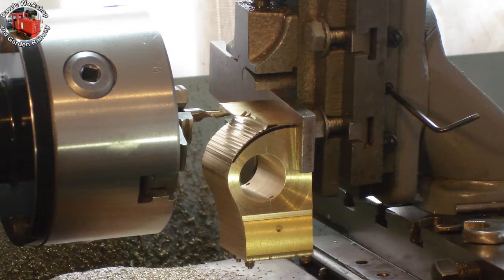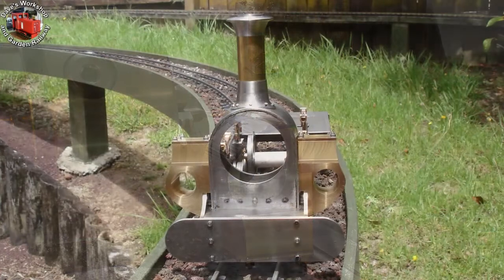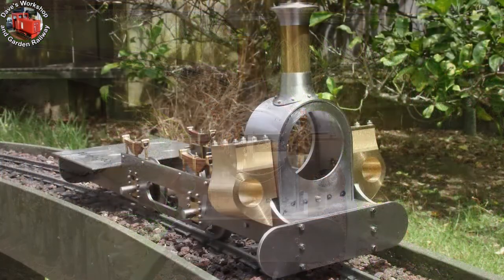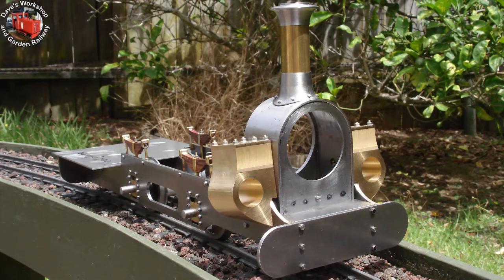Cutting the small radius first — the rear of the cylinder. Both cylinders are now finish-profiled, out on the line, showing the front of the cylinder. Thank you very much.